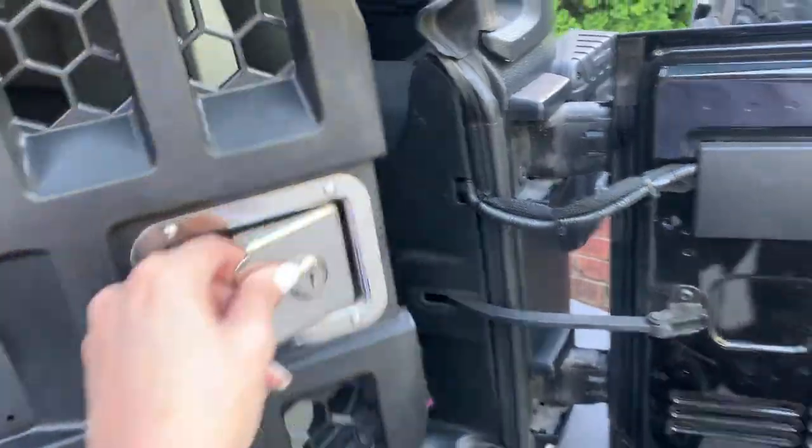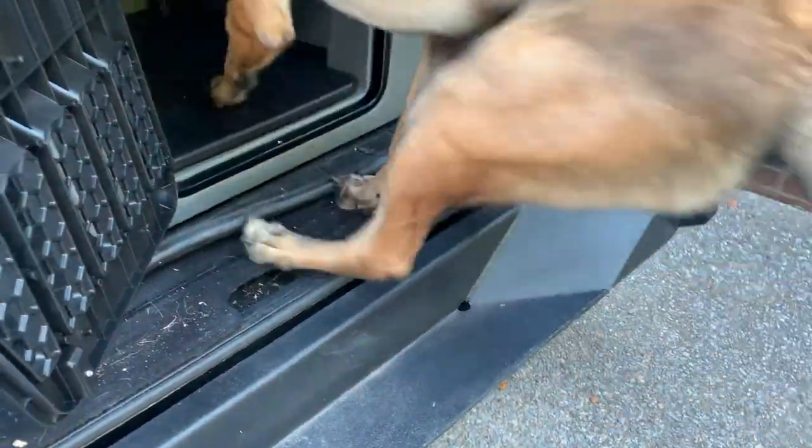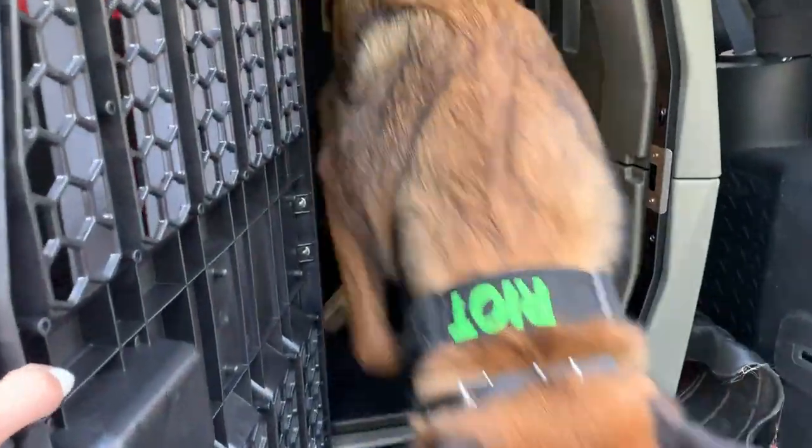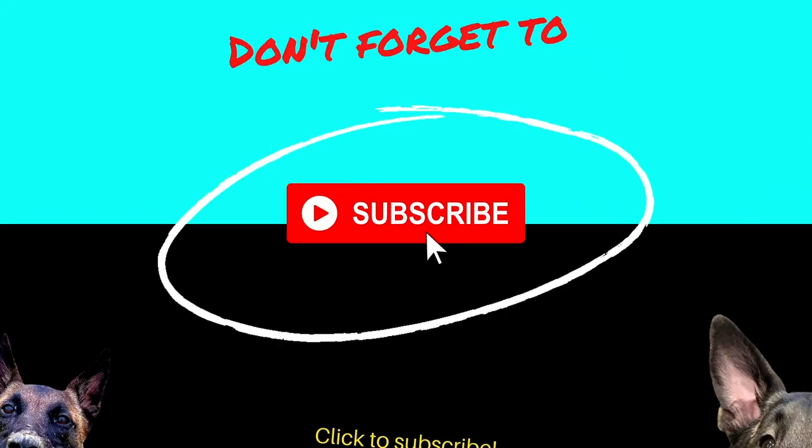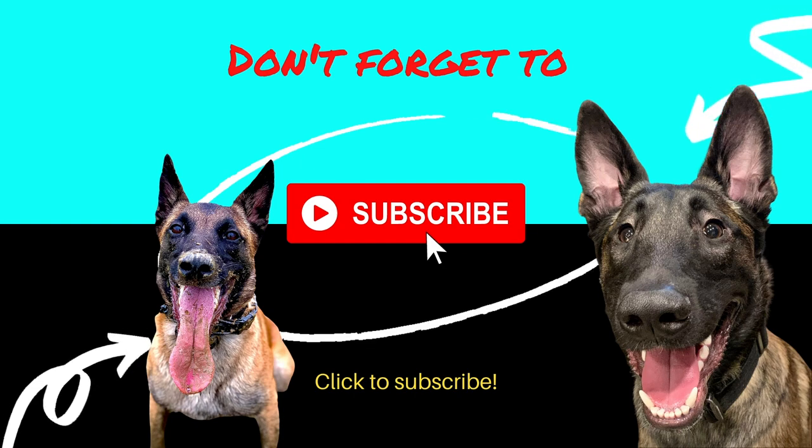Can you show everybody how you get in? Up, up. Good boy. Oh, now he says he doesn't want to do that. So here we are. We'll be right back. Bye.